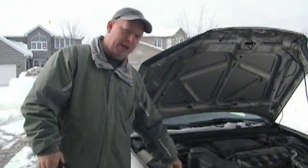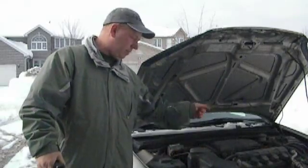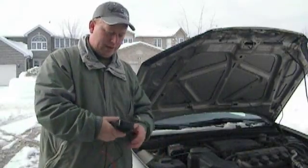So you pop your hood and find your battery. It's got your negative and positive terminal on it. They'll be marked — the positive will be red with a plus sign, and the negative will be black with a negative sign on it.